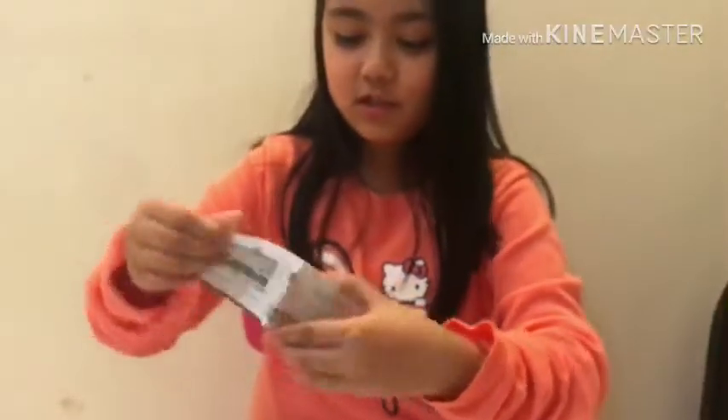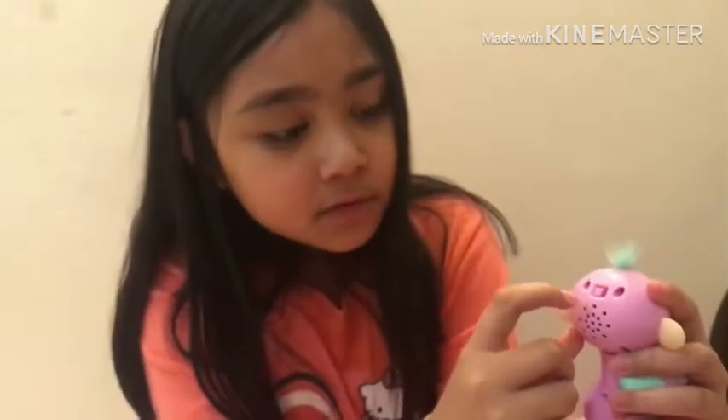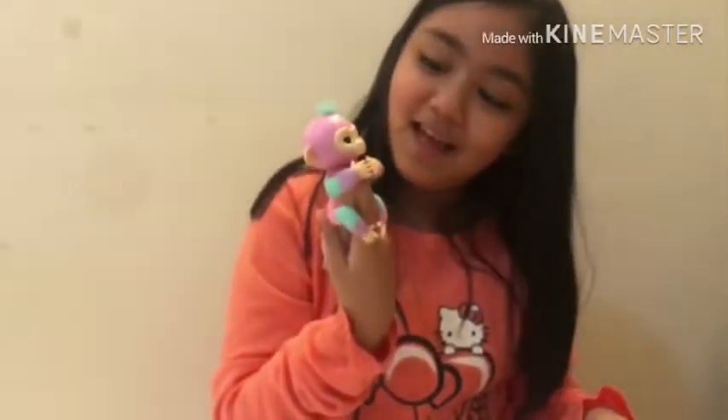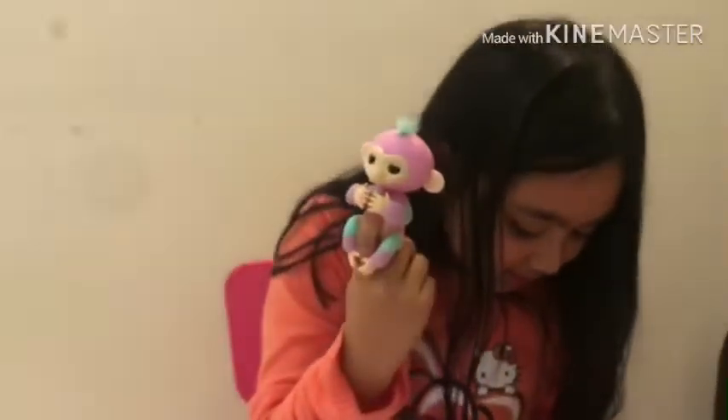Now let's play with this. I have to find the instructions because it's my first time playing with it. Found it! Now let's turn it on — at the back there is a switch, this side is off and this side is on. Switching it to on — whoa, that's so cute! It's really adorable.